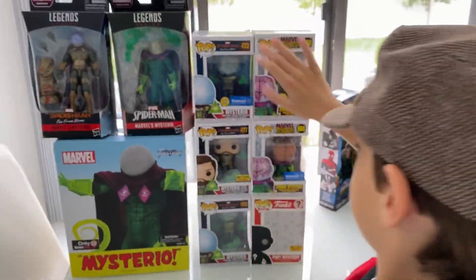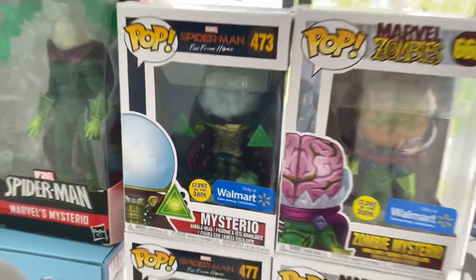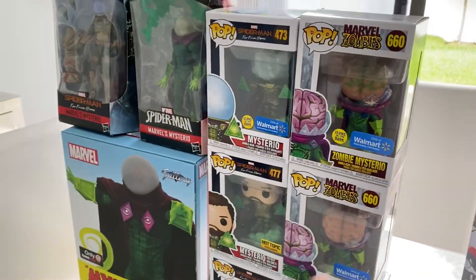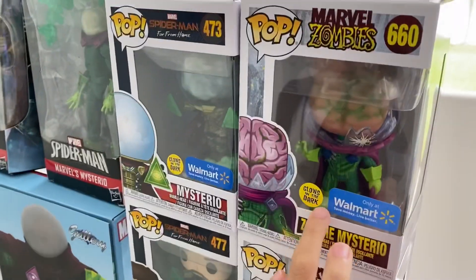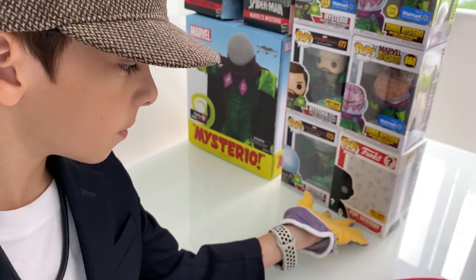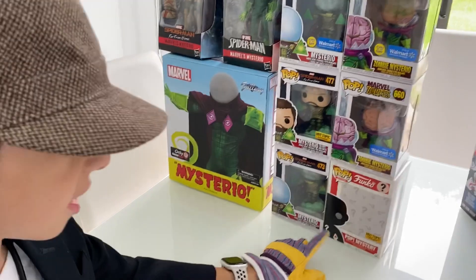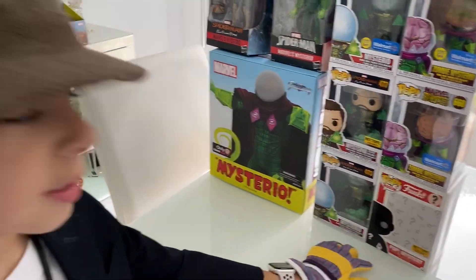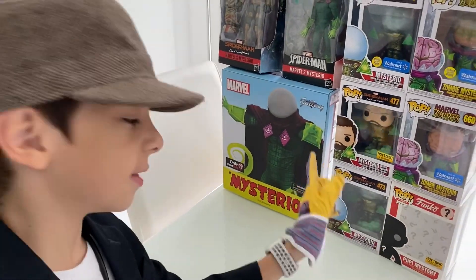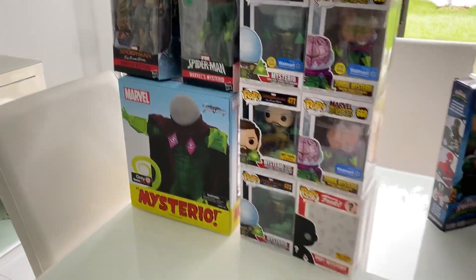First we have a mysterious glow in the dark Walmart exclusive. They have a zombie mysterious glow in the dark, and a Walmart-only mysterious. The Pop mysterious comes with Deadpool inside. Then I unboxed GSC, and this is a mysterious, and this is a Hot Topic exclusive mysterious unmasked.